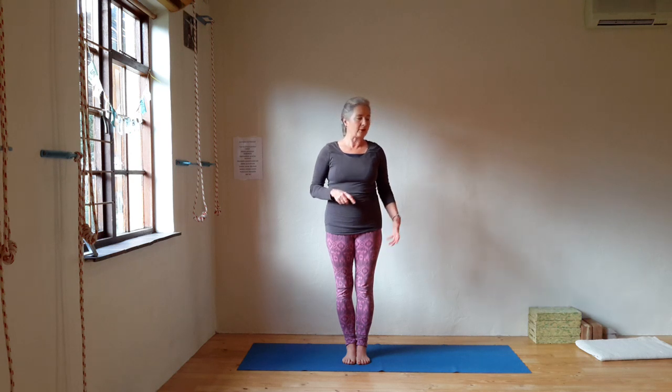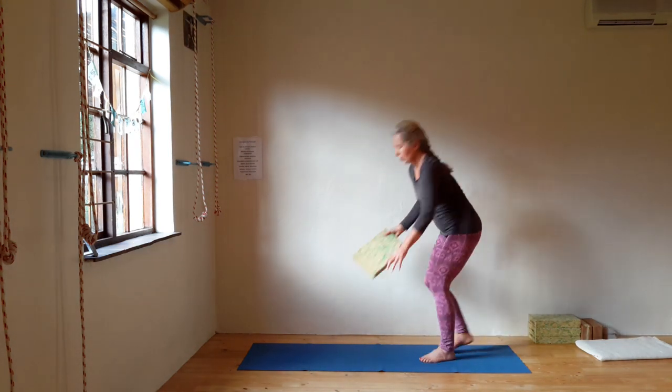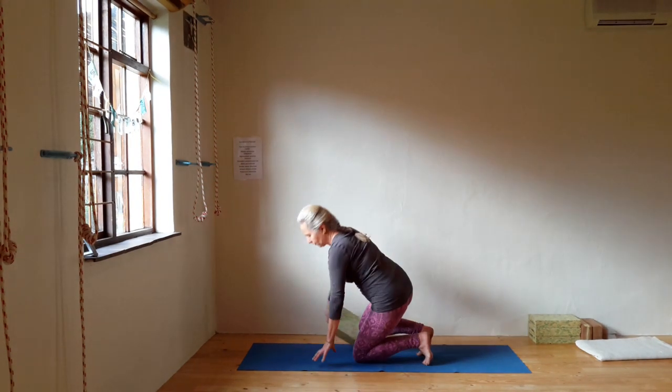The next pose is the same but seated. For that it's kind to have support for your knee — a folded blanket, a foam block, or a double-folded sticky mat. Come onto your knees and place the foam underneath the right knee first.